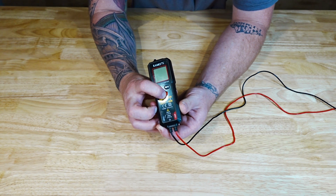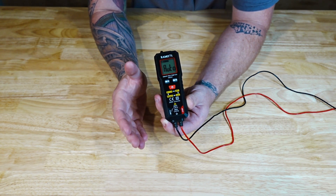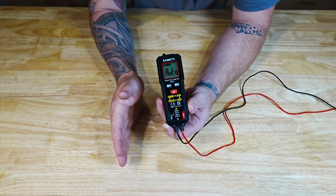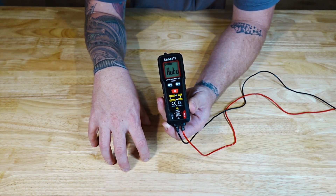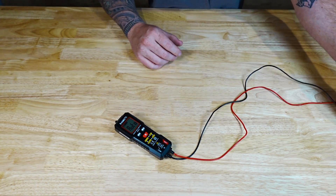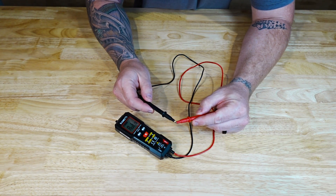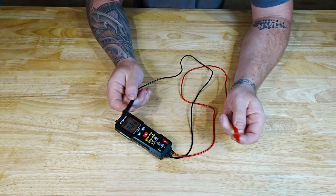When you want to use it, just hold down the red power button and it automatically turns to auto mode. That means you can plug it into an outlet and test anything electrical — whether there's AC or DC voltage — and it will go straight to the correct voltage and tell you exactly what's going on. If you leave it on auto and want to find out if you have a bad circuit or anything, it's automatically set to continuity from auto as well.